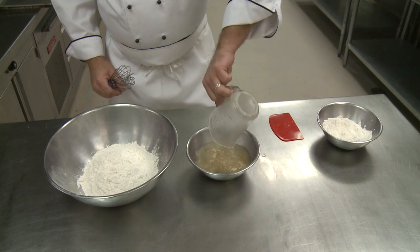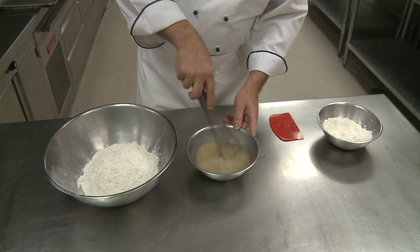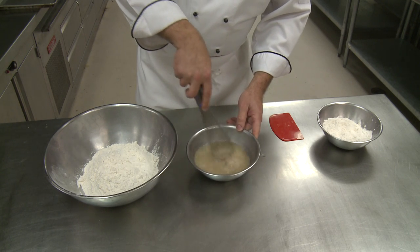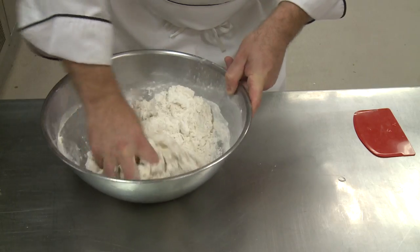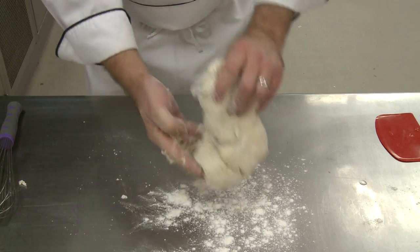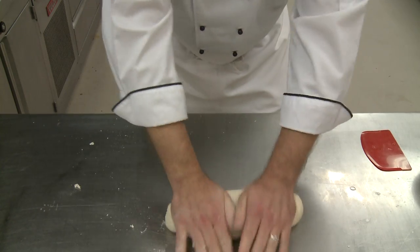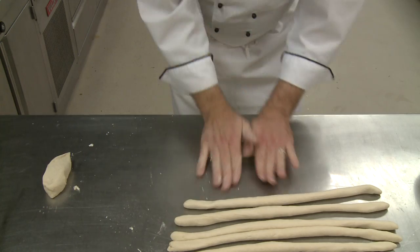You've got flour, salt, brown sugar, yeast, water. The brown sugar and the yeast you mix together with warm water. You don't want to be over 105 degrees because you'll kill the yeast. What's going to happen is you're going to have carbon dioxide being produced — the gas — so it's going to add rise to your dough.